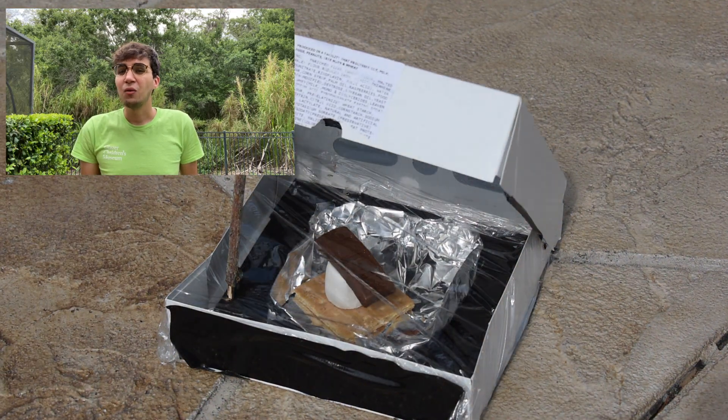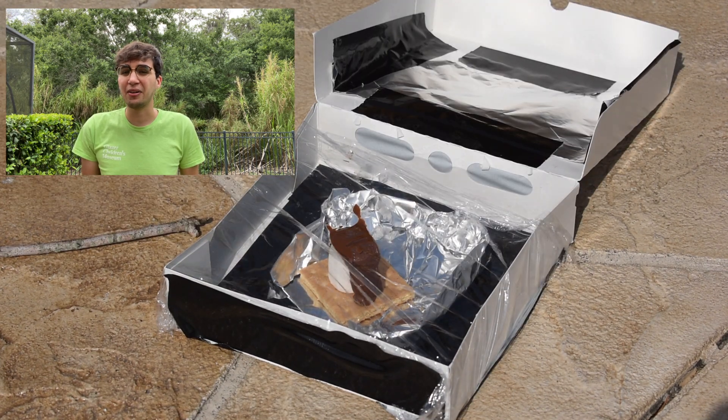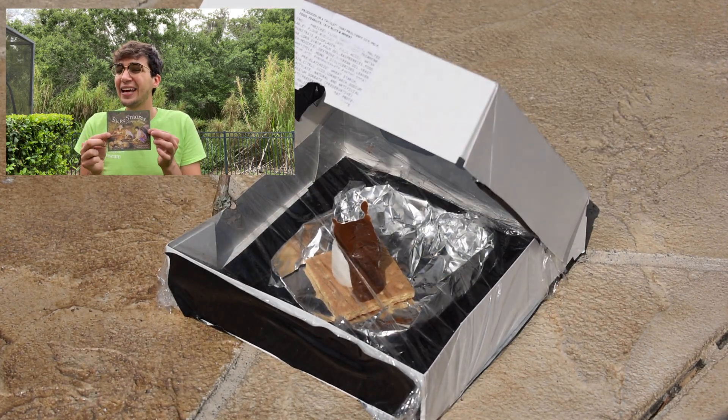Here's a top tip: while your s'more is cooking in the oven, try to entertain yourself reading a book about camping. My favorite is S is for S'mores. And there we have it — after about five minutes in the oven our s'more is now complete. Hope you had a lot of fun learning about light today and I hope you had fun making this little treat too. I'm Chris with GCM at Home, signing off.